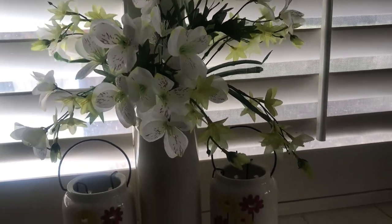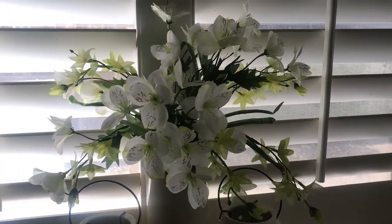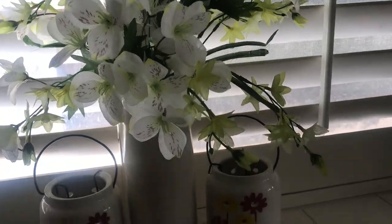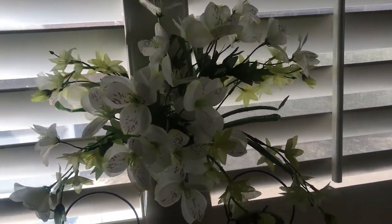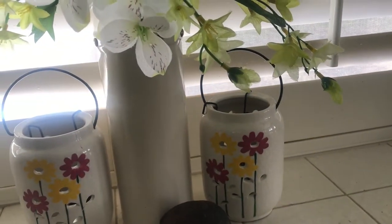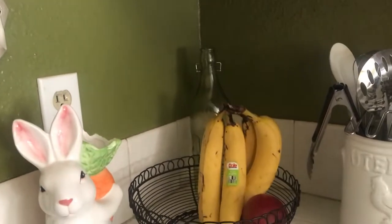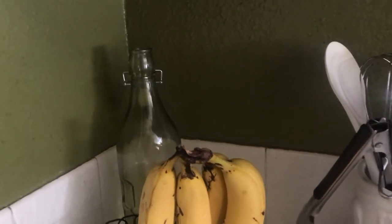Over here near my kitchen sink right at the window, I decided to swap out the flowers. I had yellow flowers in this vase, so I decided to take those out and just put the lime green and white colored flowers there, and just added the little flower pots that I had on my side table sitting near my recliner chair.